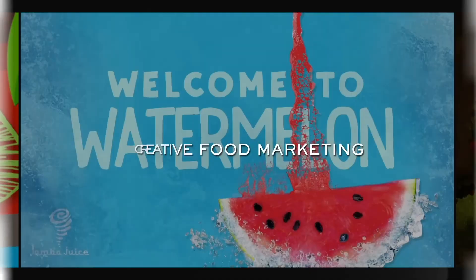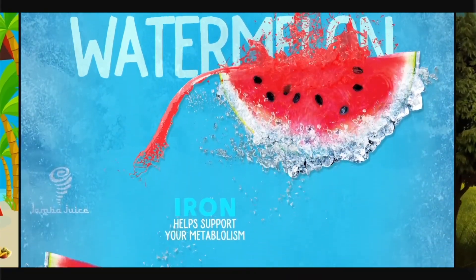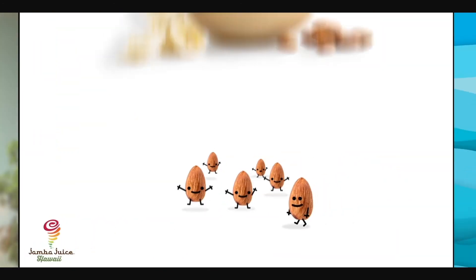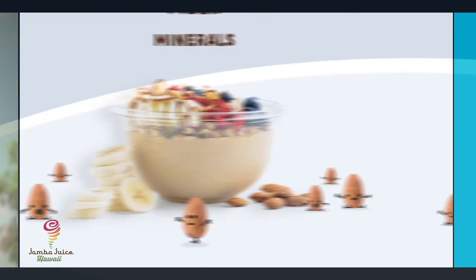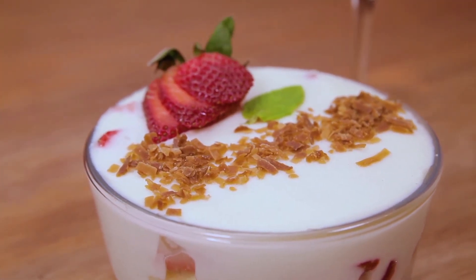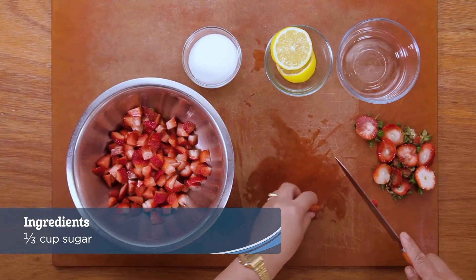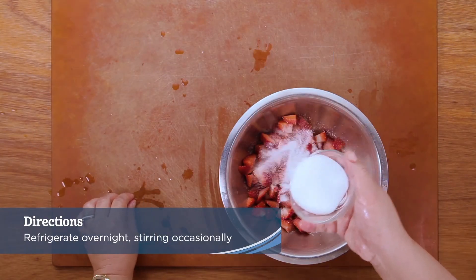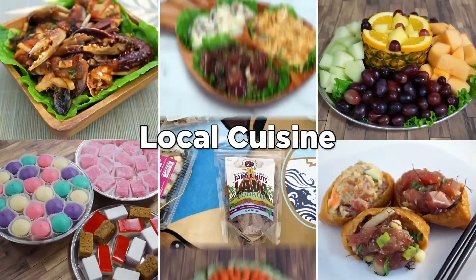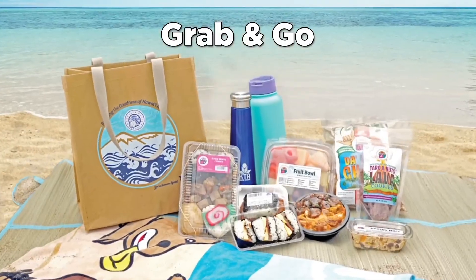See what we're going to make? Aloha! Welcome to KTA Quicken Ono Recipes. My name is Chef Lian Wong and today we're going to be making a strawberry and coconut trifle.